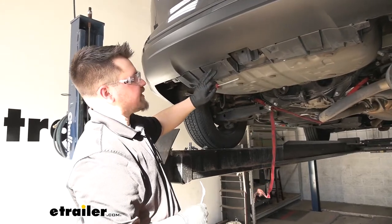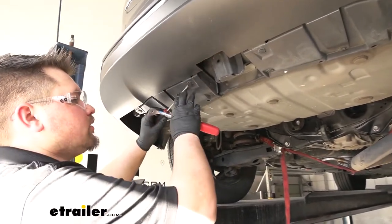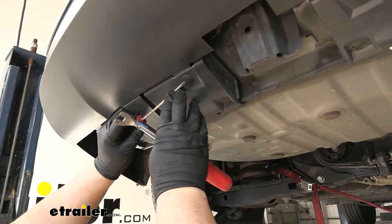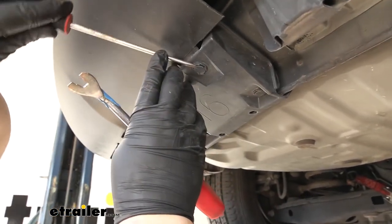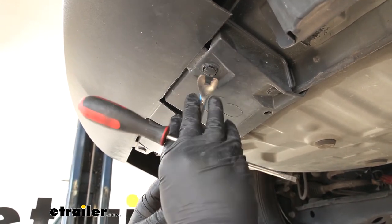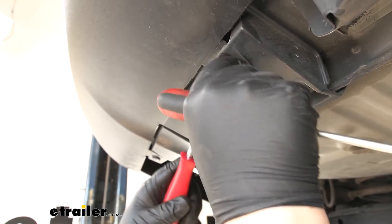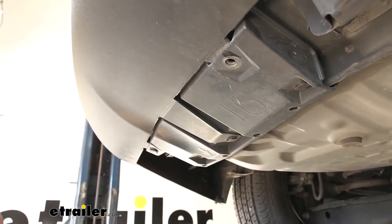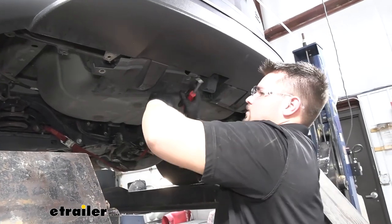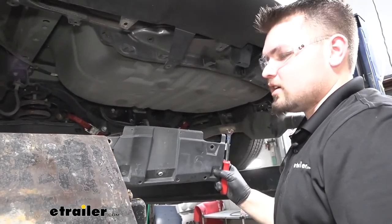We now need to remove this plastic paneling. There's going to be five push pin fasteners on each one. We'll use that same technique we used for the underbody panel — get that screwdriver under there, kind of turn it to the side and help open up that clip. We can get our trim panel tool in there and pull that out. We'll repeat that same process for our remaining clips. With that last fastener removed, we can just lower our panel down out of the way. We'll repeat that same process on the passenger side.